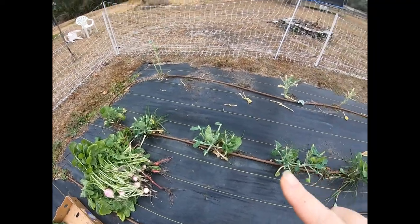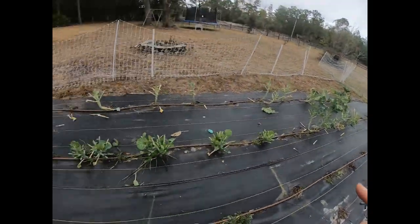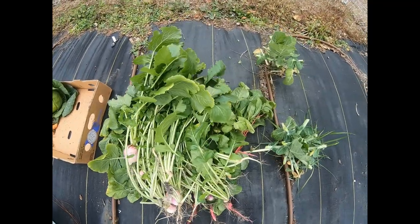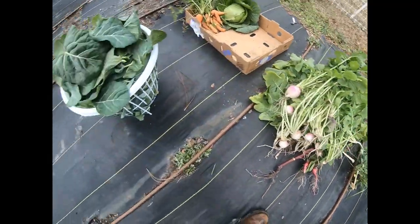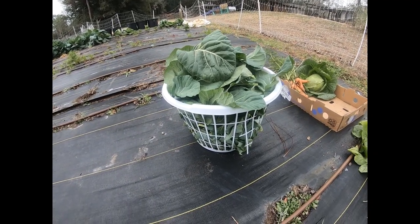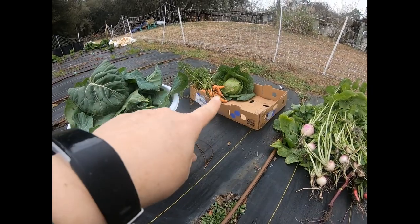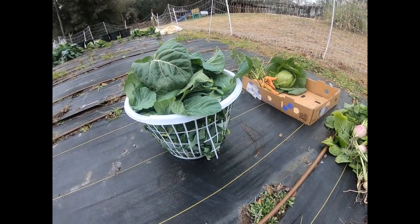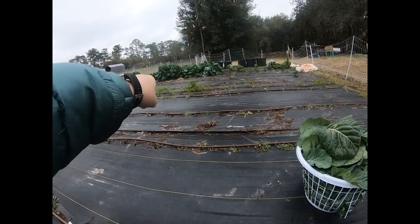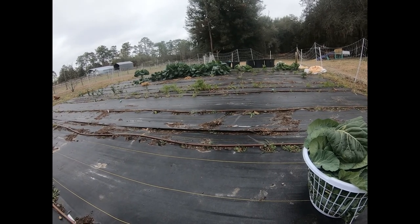I finished getting all of my collards, radishes, turnips, and collards from that bed. This is all the turnips, radishes, and their greens, and here is the laundry basket full of collards and a few broccoli leaves the rabbit didn't eat. In that box I got some cabbage and carrots for coleslaw in a different video. I've got to go unload all of this before it starts raining.